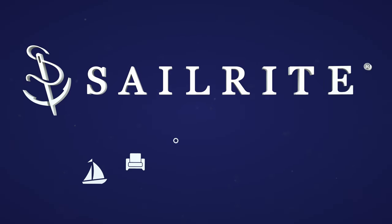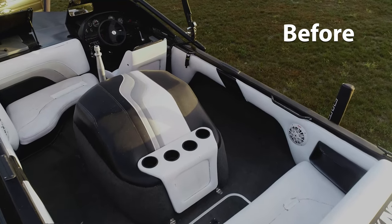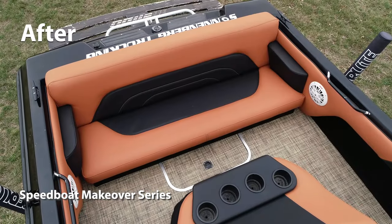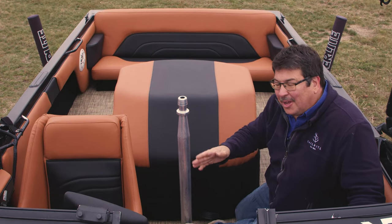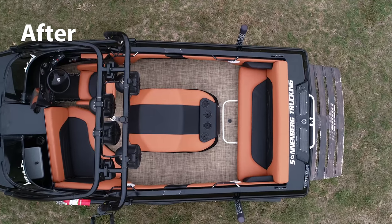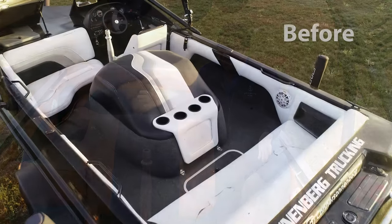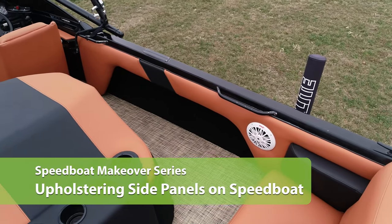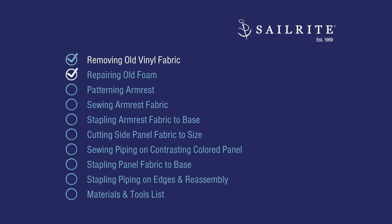Visit Sailrite.com for all your project supplies, tools, and instructions. Hi, I'm Eric Grant from Sailrite. In this video series we're going to show you how to redo an entire powerboat — the upholstery, the flooring, the side panels, and more, including the motor cover — and make a used powerboat look brand new. You can buy a used powerboat and save thousands compared to buying a new one. In this video tutorial we'll be showing you how to reupholster the side panels. This is a look before and this is a look afterwards. Let's get started.